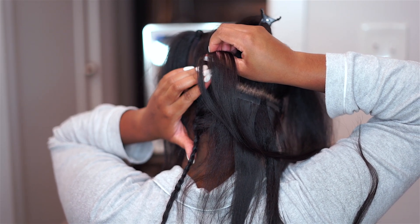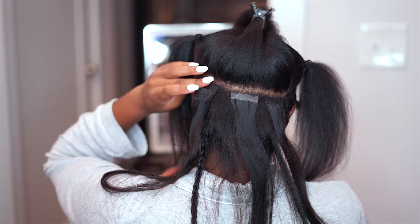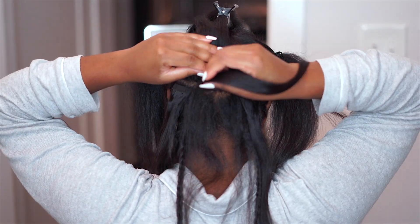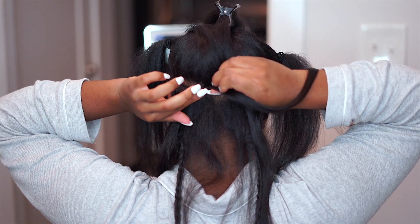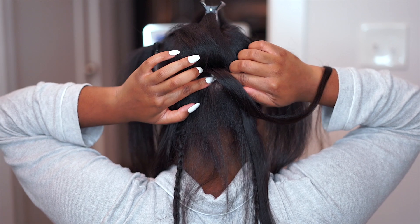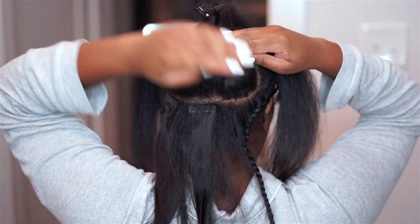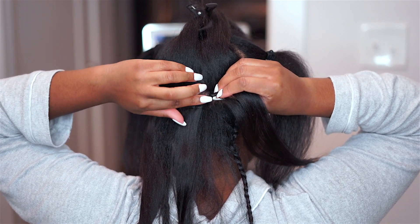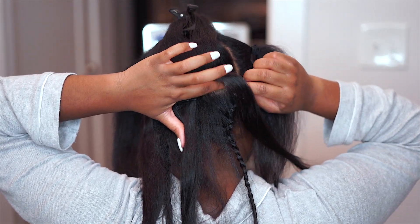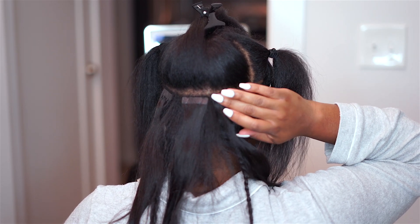If you have the plier tool, use it to tighten the tape and make sure it's nice and secure. You can also use a cold flat iron, but I just used my fingers. I did have a mirror in front of me to help me see the back of my head. The hardest part is seeing the back of your hair and making sure you're getting things in the right place, especially when you're sandwiching these tape-ins. Once I got over this first row, I was like, okay, I kind of got the gist of it.